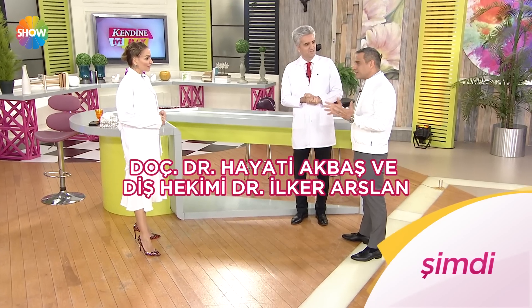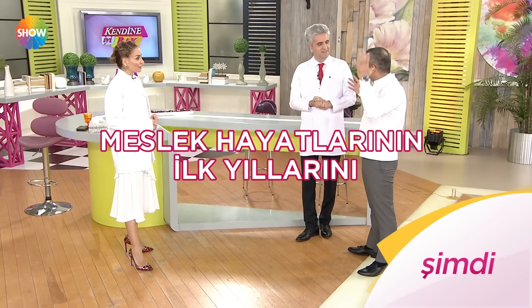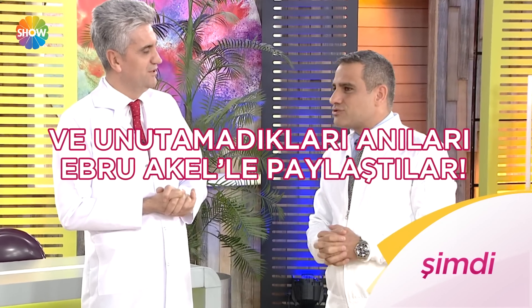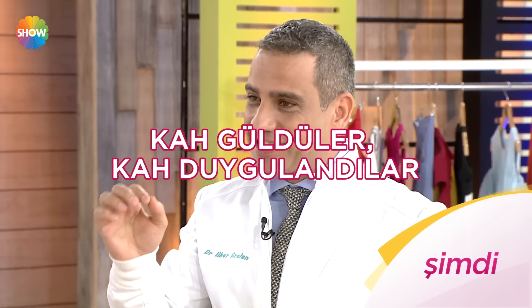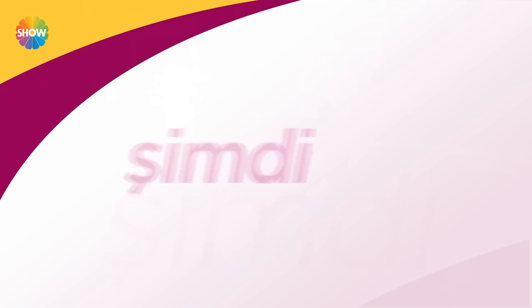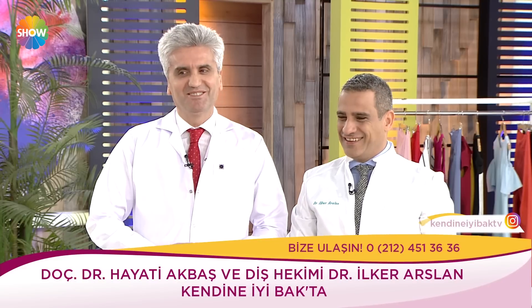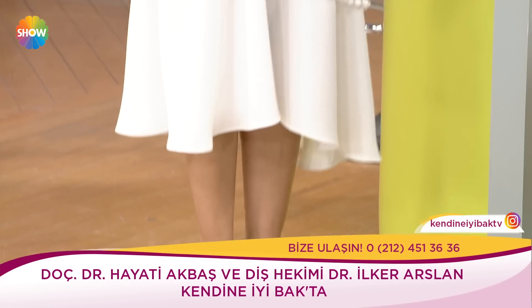Doçent Doktor Hayati Akbaş ve Diş Hekimi Doktor İlker Arslan 14 Mart Tıp Bayramı'nda bize konuk oldu. Meslek hayatlarının ilk yıllarını ve unutamadıkları anıları Ebru Aker'le paylaştılar; kah güldüler, kah duygulandılar. Hoş geldiniz hocam, tıp bayramınız kutlu olsun. Siz bu mesleği tam 30 yıldır yapıyorsunuz.